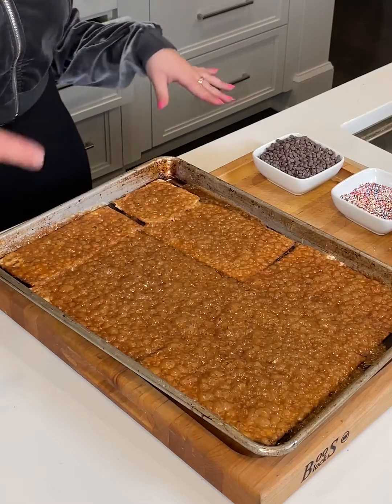Now it's time to take the chocolate chips, and we're going to sprinkle them all over the top of the matzah. They're melting, and we're going to let them sit for five minutes to melt. After a few minutes, you can see how the chocolate is very melty, and we're going to start to spread it out with our spatula.